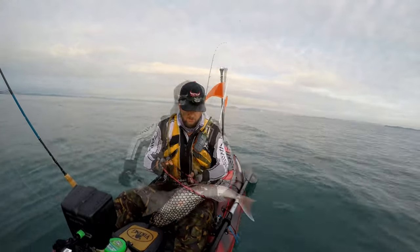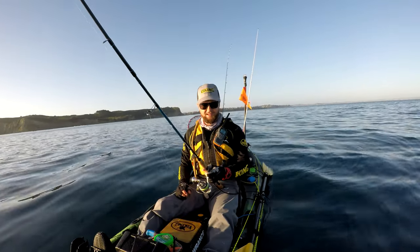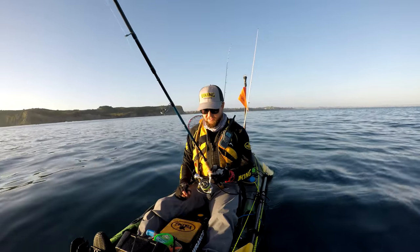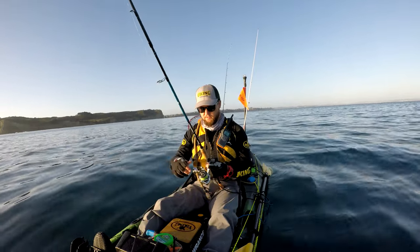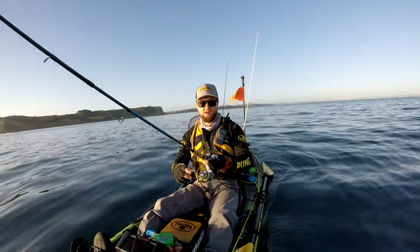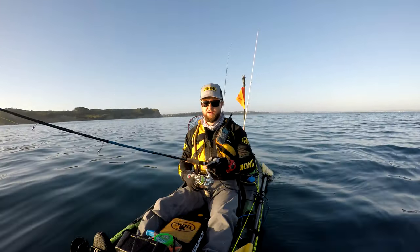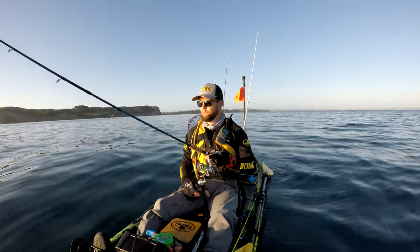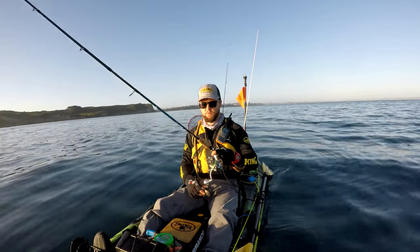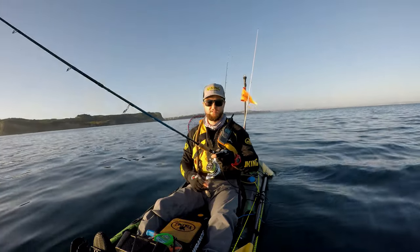And once you catch one — once you catch one good one — you'll be hooked. I think I've covered most of the basics of softbait fishing. Like I say, I'm no expert, just sharing my experience. If you think I've forgotten something or there's something I should be trying, let me know — we're all here to learn. Otherwise, thank you for watching, and with any luck I'll catch something soon and be able to show you guys that it works. We'll see you in the next video. Love you all, thank you.